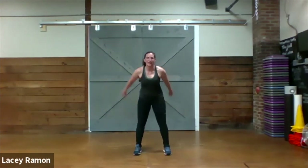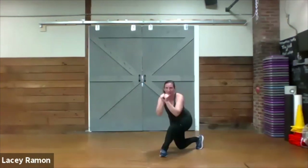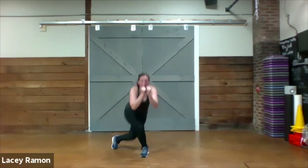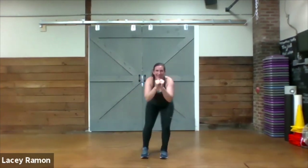Wide narrow curtsy, here we go. Sink down — wide narrow, curtsy. Curtsy. Curtsy. Excellent.